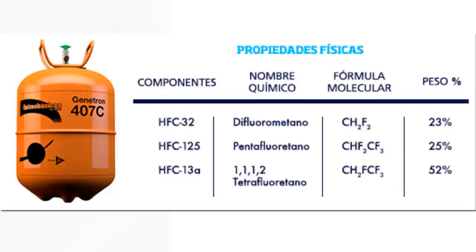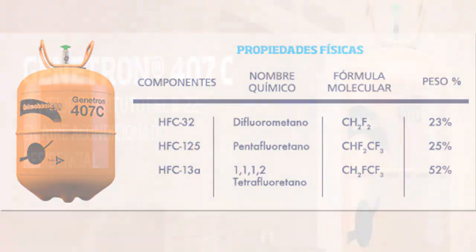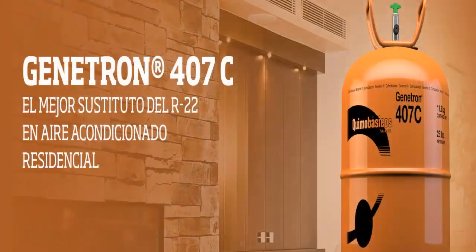7. The discharge pressure of R407C is approximately 15% higher than that of R22. 8. Pressures, temperatures, and heat transfer characteristics of R407C are similar to R22, so it has been applied as a drop-in alternative in machines originally designed for R22.